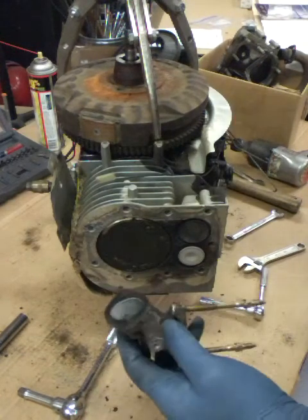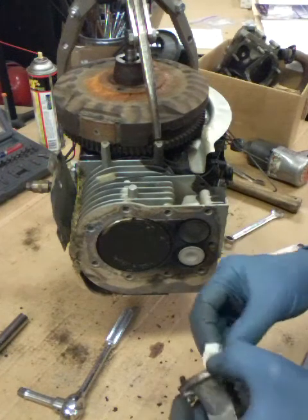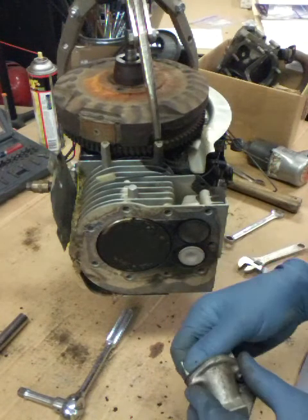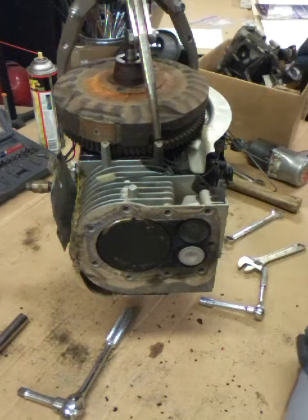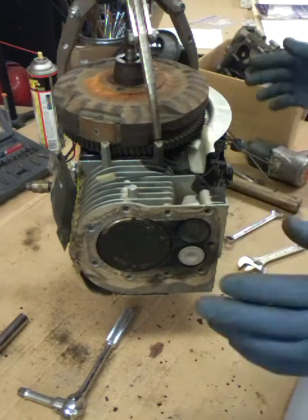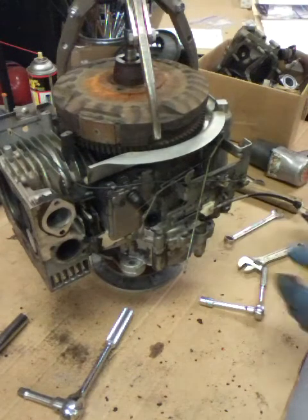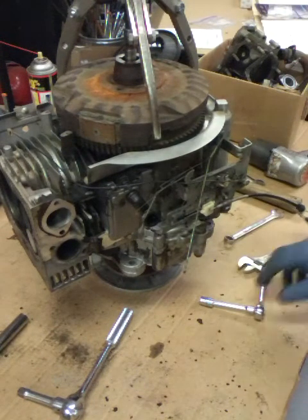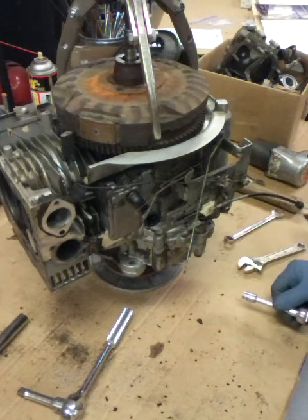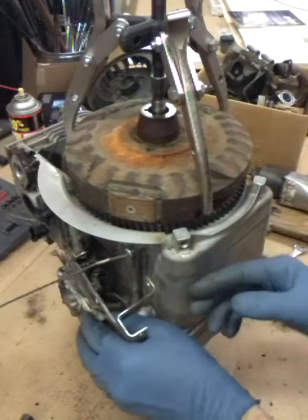Okay, we got the intake off and the gasket. We'll try the masking tape trick and tape them up to hold them in place. If you don't do this all the time there are a lot of parts and it's easy to forget where they go - so don't worry about it, a lot of people do, they just don't tell you.